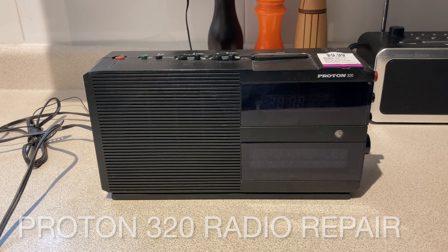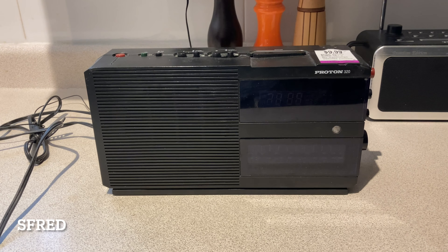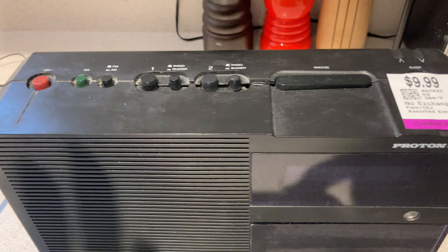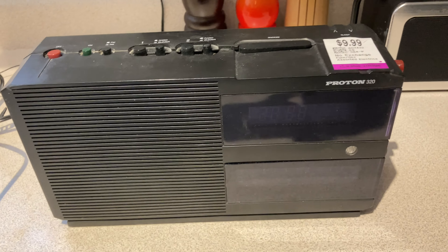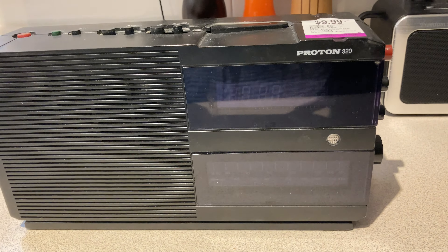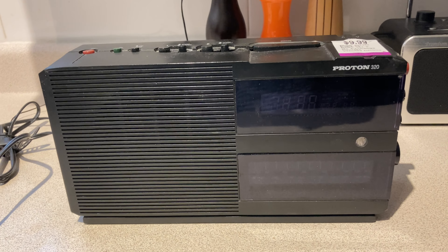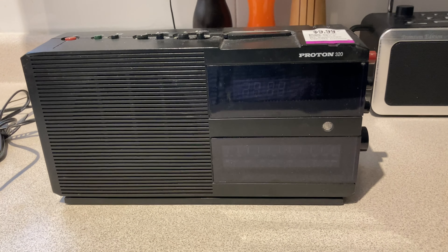I just went down to the thrift store to kill some time and didn't think there'd be much electronics — it's usually fairly questionable. But I found this, and given that it's a bit banged up, ten dollars was a bit high. I plugged it in and the display works. I think that might be vacuum fluorescent. My guess, given when Proton was a big deal, is that this is probably from the early to mid 90s. It is analog.